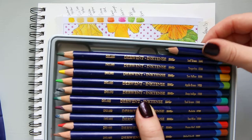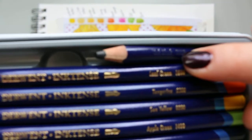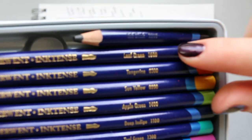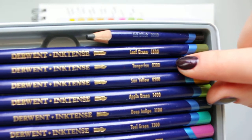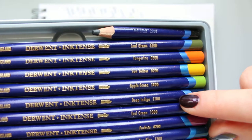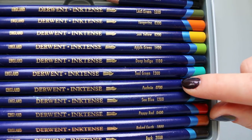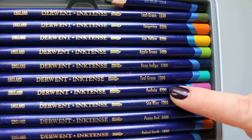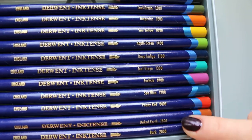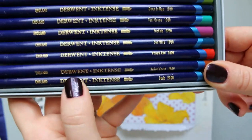So the colours in this small twelve-colour set are: ink black, leaf green, tangerine, sun yellow, apple green, dip indigo, teal green, fuchsia, sea blue, poppy red, baked earth, and bark. That's what you get in this small one.